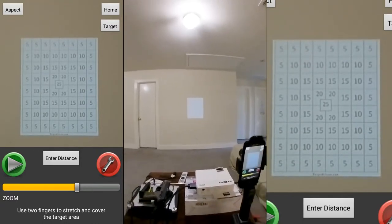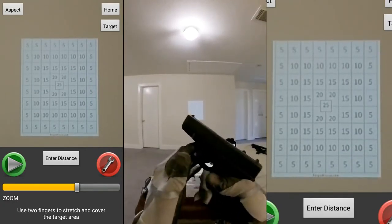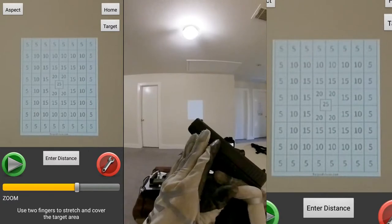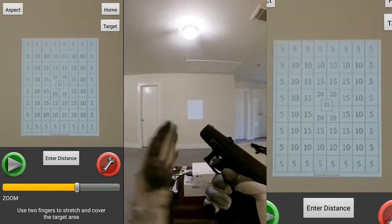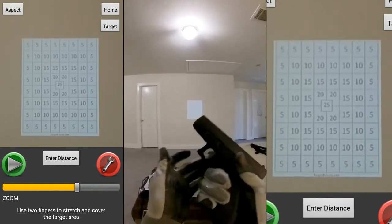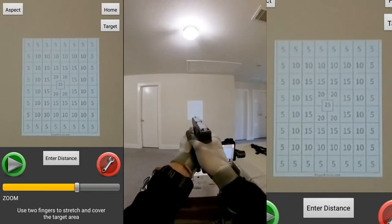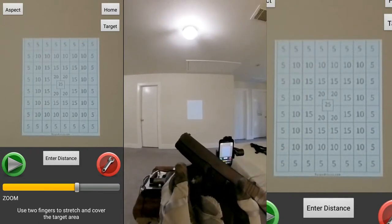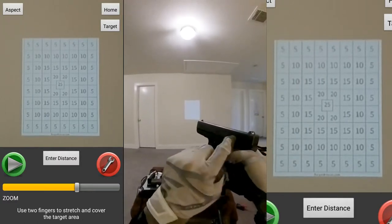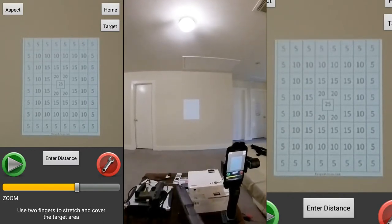I'm going to be training with the Glock 19, and this is going to be my carry gun. I've decided it's always going to be my carry gun now — after trying a different gun I realized Glocks are very reliable because the trigger springs won't break. The downside is I just really like pulling the trigger a lot, and with a striker fire you normally need a hammer fire to pull the trigger and activate the firing pin to hit the laser.